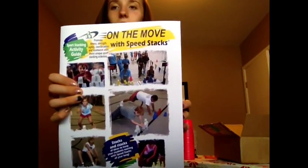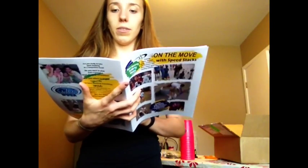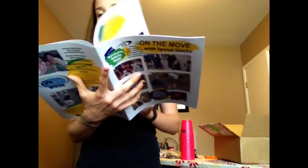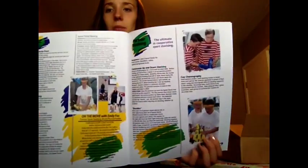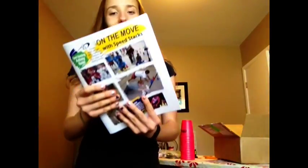And the book — right here, On the Move Speed Stacks. Cardiovascular Fitness Continued, Agility Shuttle Run, Relay Activities, Basketball and Cup Stacking Activities. I like that. It just gives you all kinds of pictures. There's Emily Foxx. That's cool.